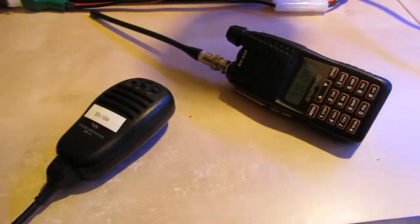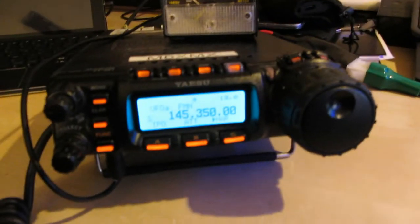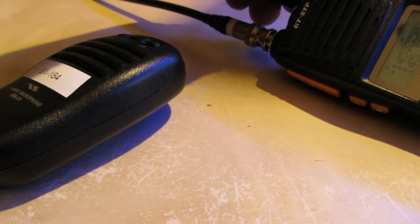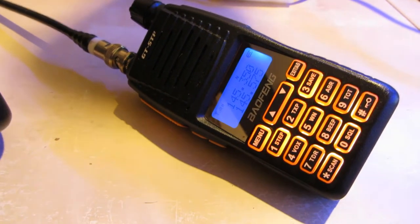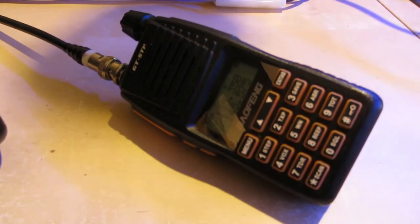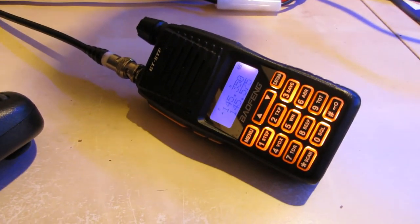So now you'll see that the little Baofeng is set to 350. The radio is set to 350 as well. And hopefully, turning up the volume and pressing the button just momentarily will play the audio through the Baofeng. This is a test, this is a test. Mic zero, x-ray, mic x-ray, this is a test. Okay, fairly conclusive — it works.